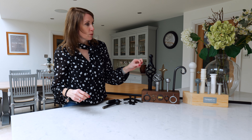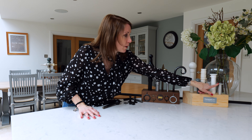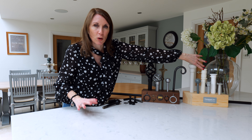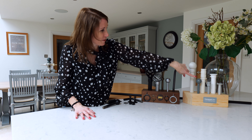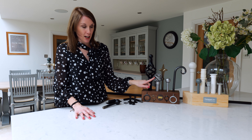You can choose a finial of your choice for the portier rod. We've got the Stopper, the Collar, and the Barrel, which are the more minimal contemporary ones. Then we've got the Ball, which is always a classic and never dates. Then you've got the Curl, the Spear, the Cage, and the Basket style.